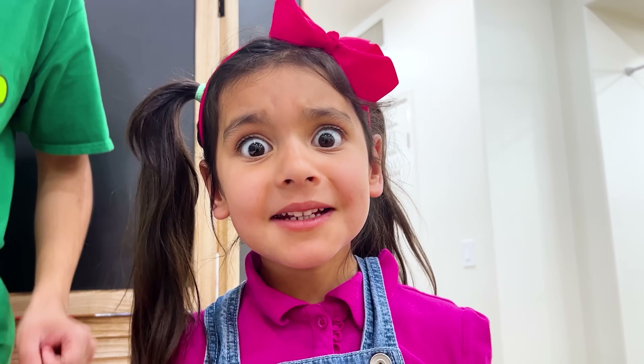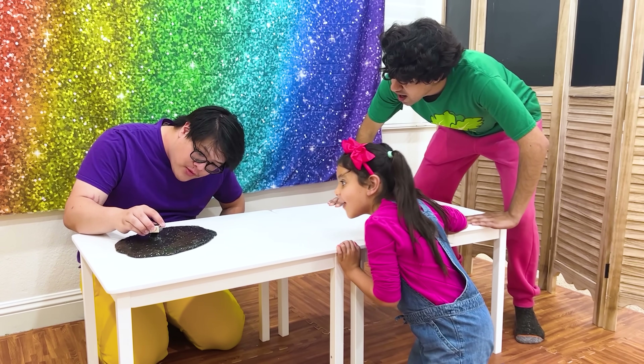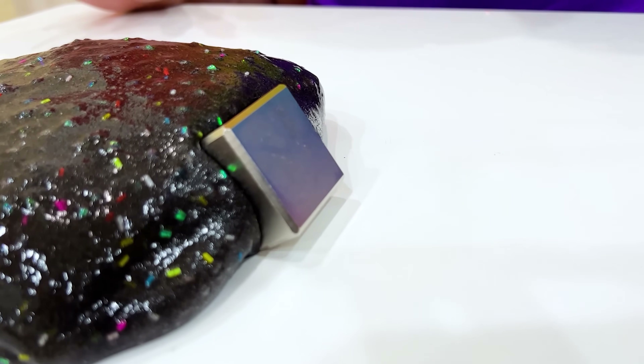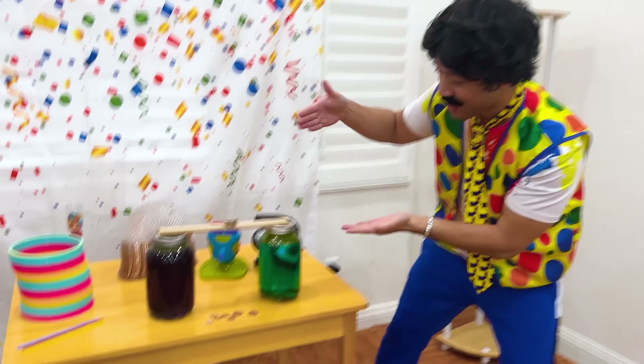The slime's eating the magnet? Awesome! And it's not over yet! Wow! Check it out! My cool experiments!